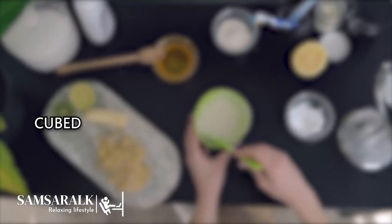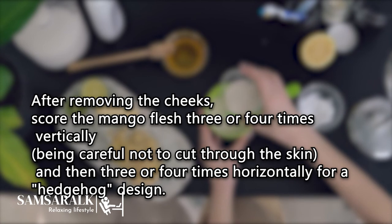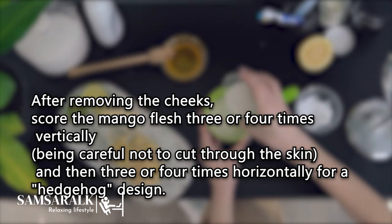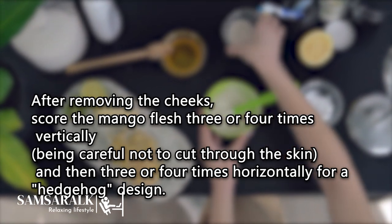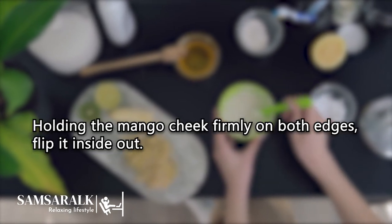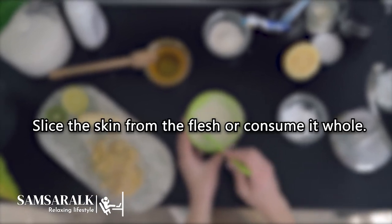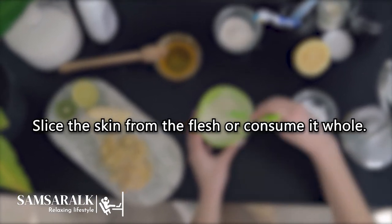Cubed: After removing the cheeks, score the mango flesh 3 or 4 times vertically, being careful not to cut through the skin, and then 3 or 4 times horizontally for a hedgehog design. Holding the mango cheek firmly on both edges, flip it inside out. Slice the skin from the flesh or consume it whole.